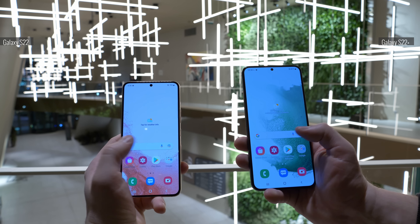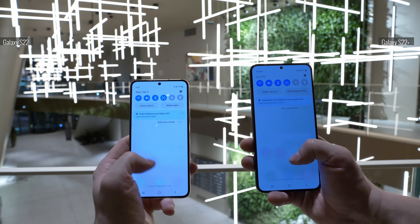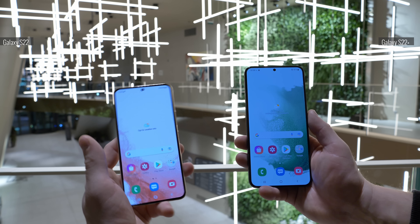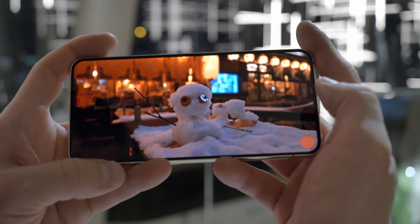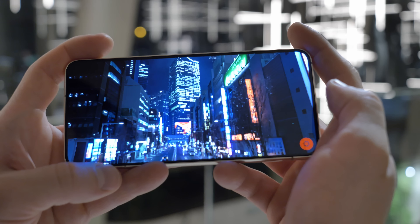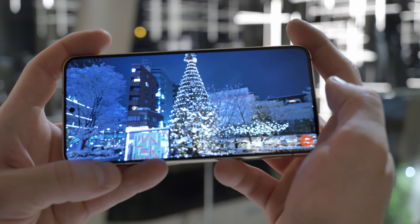The S22 and S22 Plus both have an AMOLED display with a 1080p resolution. The difference is that the S22's is 6.1 inches, while the S22 Plus's is 6.6. Both models have an adaptive 120Hz refresh rate, and if you turn on gaming mode, you get a responsive 240Hz touch sampling rate.